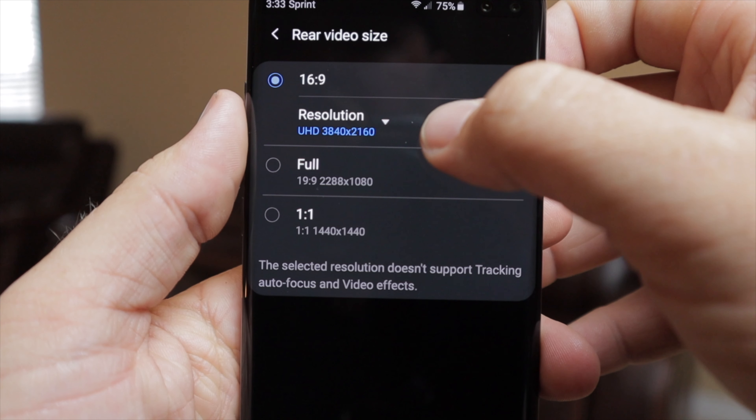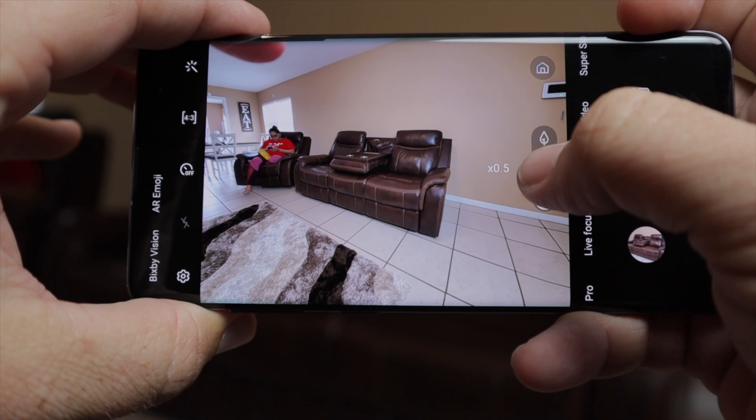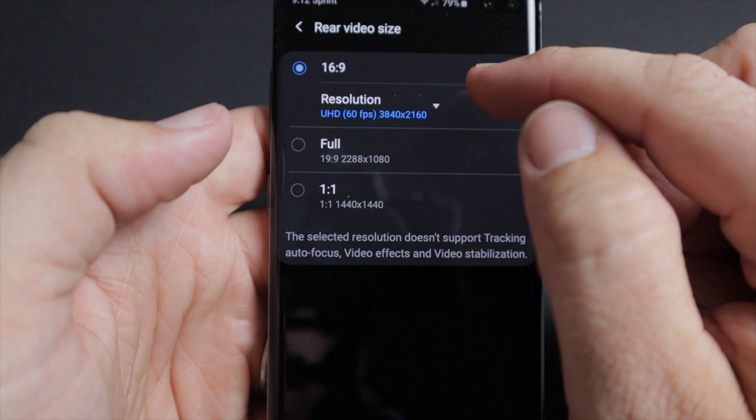One thing I don't think any other YouTuber mentioned: 4K 60 frames per second no longer has a five-minute time limit. With the Samsung Galaxy S9 Plus there was a five-minute limit on 4K 60fps, but with the S10 Plus there's no limit. For me that's a big deal — I record vlog-style videos and I'd always have to hit record again. Now there's no limit.